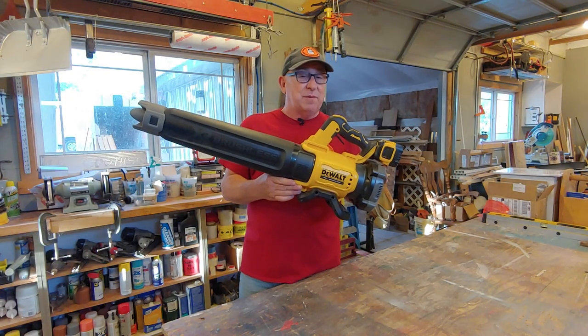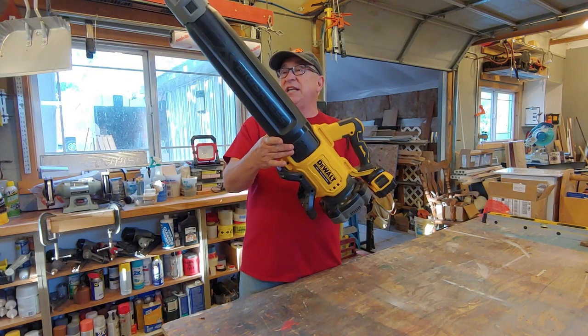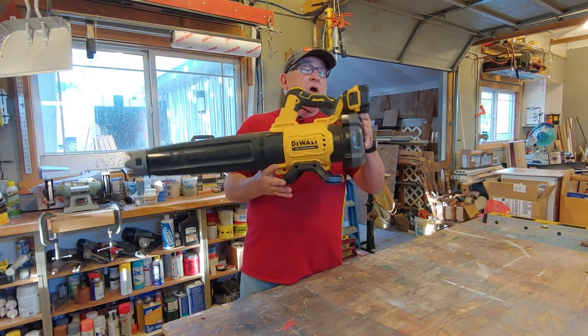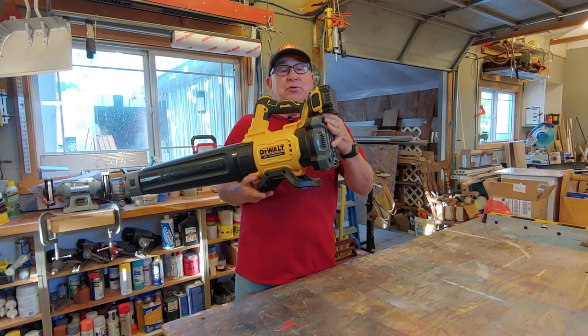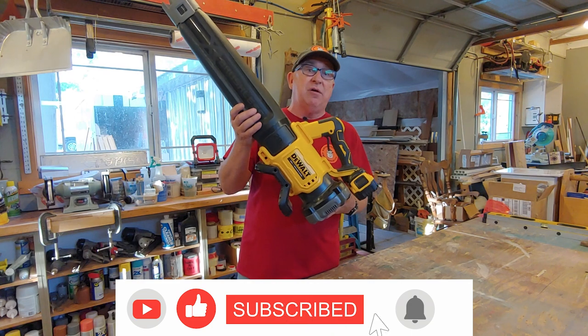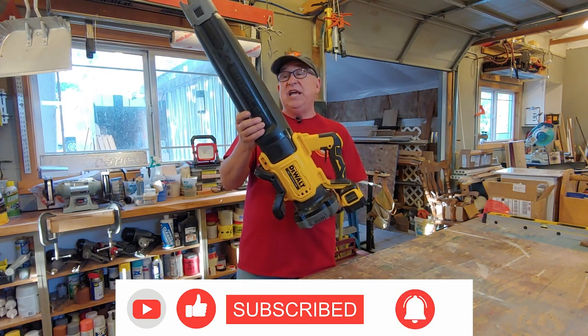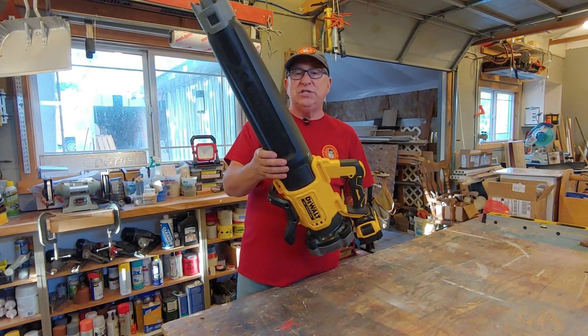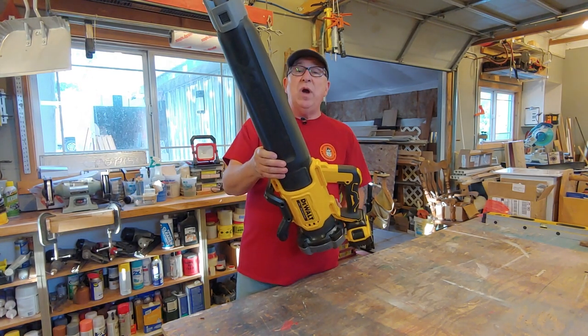Dirt Farmer Jay from dirtfarmerj.com. We recently added this little cordless blower to our repertoire of DeWalt tools, all using this kind of battery pack. It works really well because we already have all the charging stations and other compatible tools, and we have some initial impressions about this unit and some ways to use it.